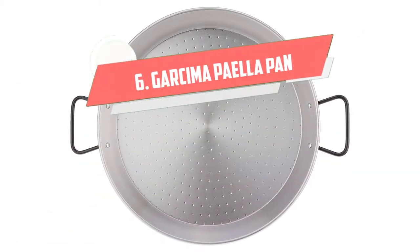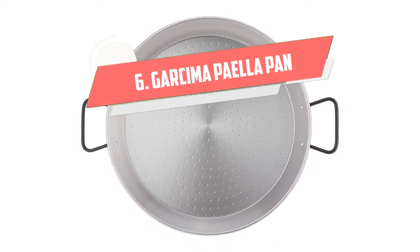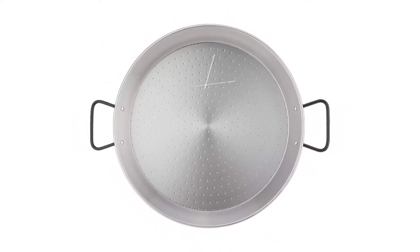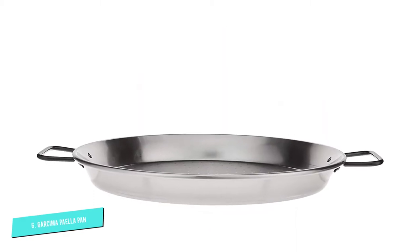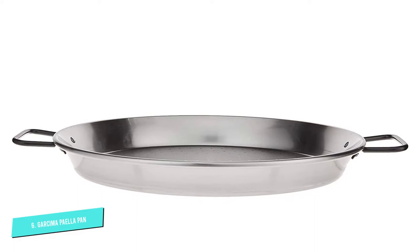Number 6: Garcima Paella Pan. Carbon steel is the traditional material for paella pans in Spain because it has the highest thermal conductivity and makes for fast and even heating.